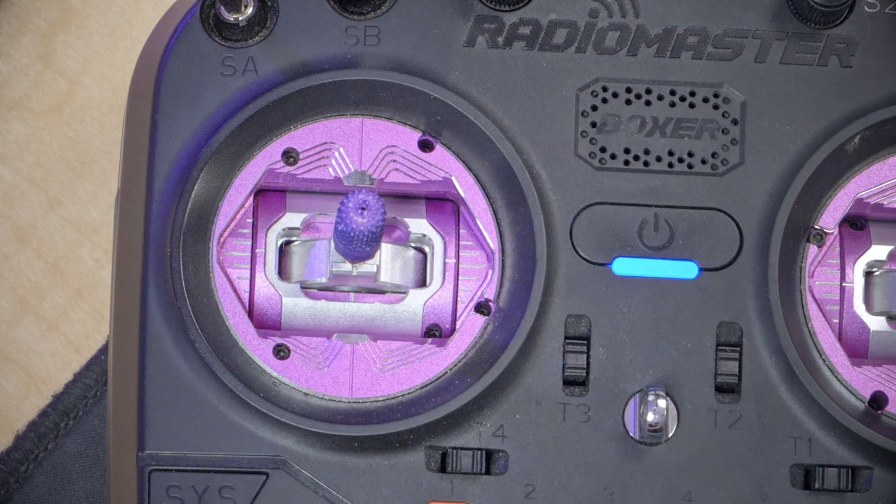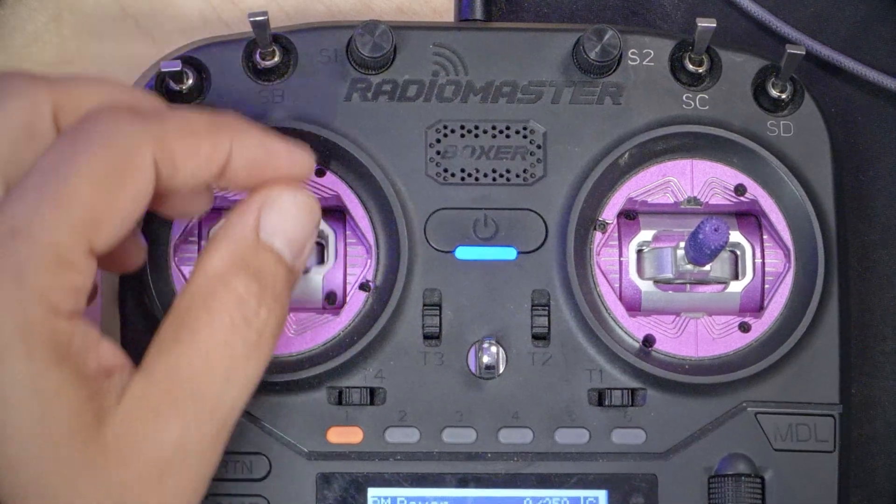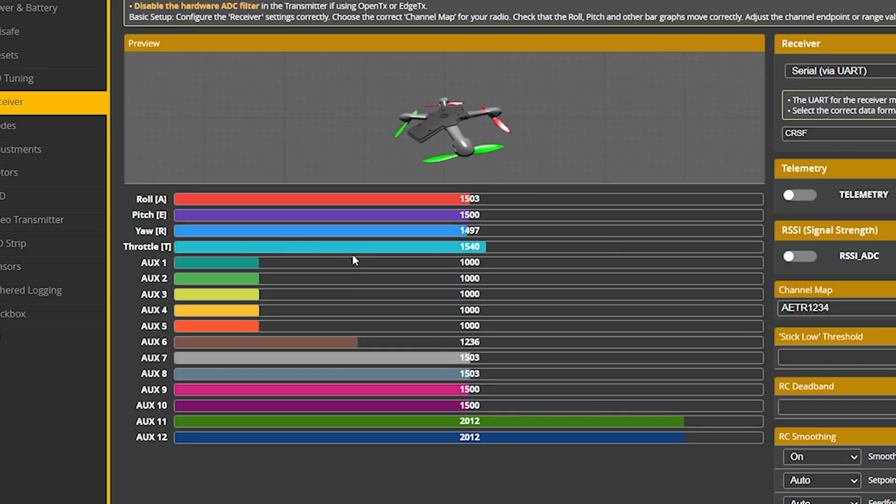Now that the receiver is bound, we come back into Betaflight, go to the receiver tab, and we should see that when we move the sticks on our controller, the channels move. The next thing we do is check that the correct channel moves. If I raise and lower the throttle, the throttle channel moves. If I move the yaw stick left and right, the yaw channel moves. Pitch forward and back, the pitch channel moves. Roll left and right, the roll channel moves. If yours doesn't match — for example you move throttle but the roll channel moves instead — you need to fix your channel map. There's a video for that linked in the description.